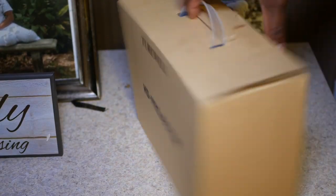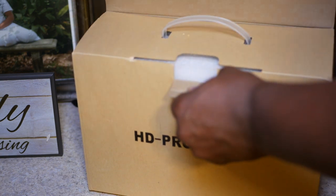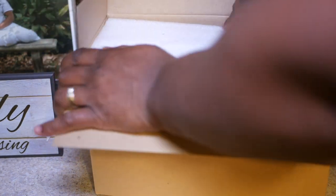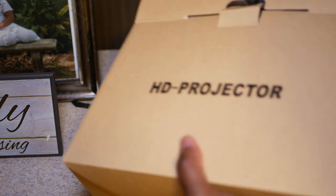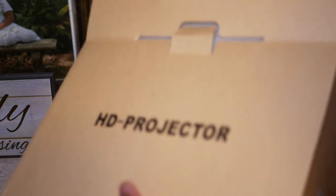Hey everybody, welcome to the channel. On this channel we do product reviews and also some tutorials, and today we have the TOWEL H3 projector. This video projector has 3600 lumens with a native resolution of 720p — it is the LCD mini projector.